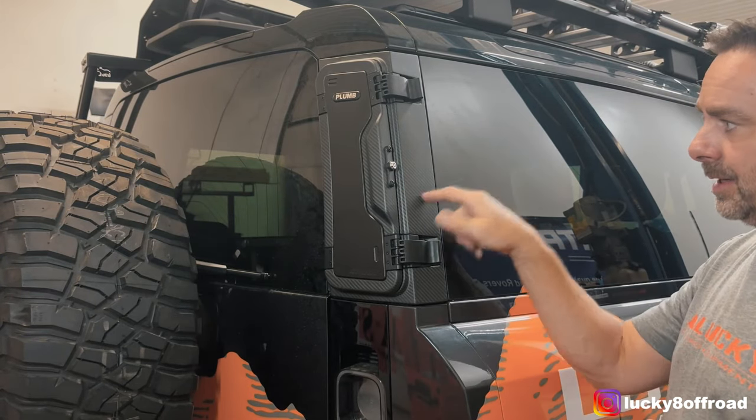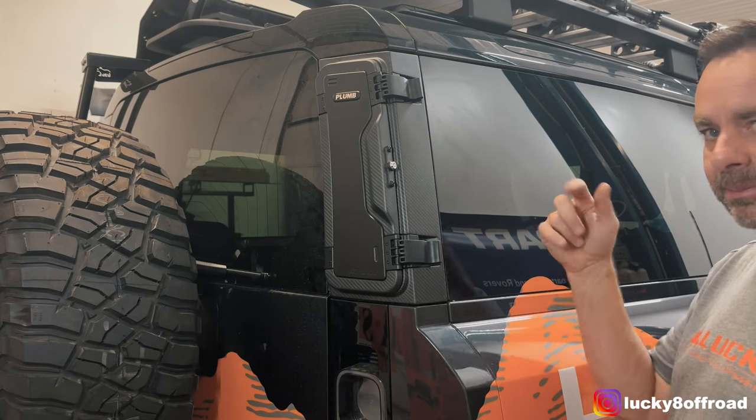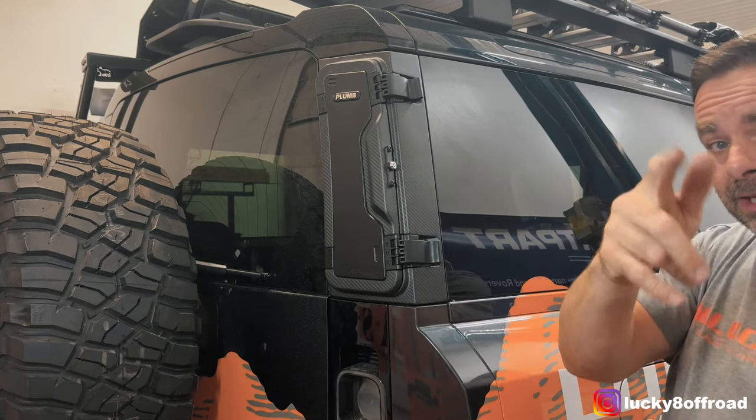Hope you guys enjoyed it. If you want them, they are on the site — but beware, they're not cheap. I'll put a link in the description and the notes. All right guys, see you on the next one.